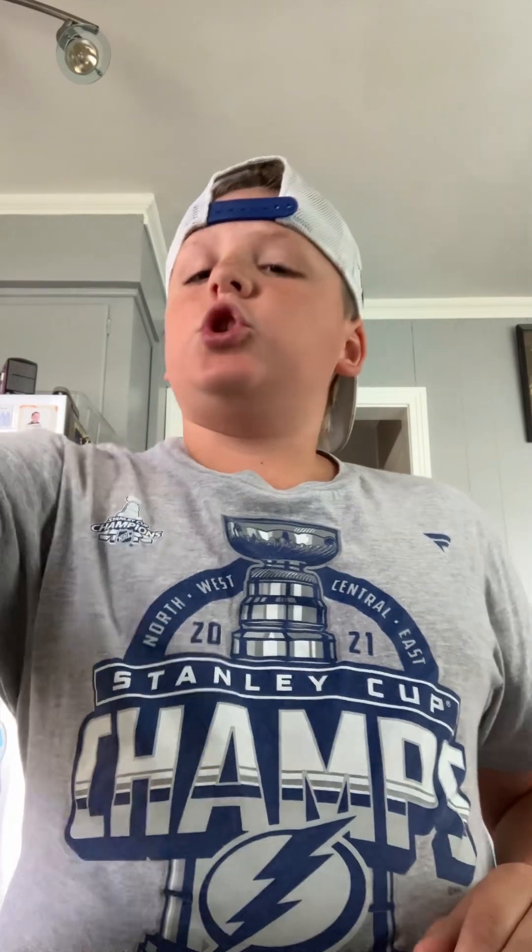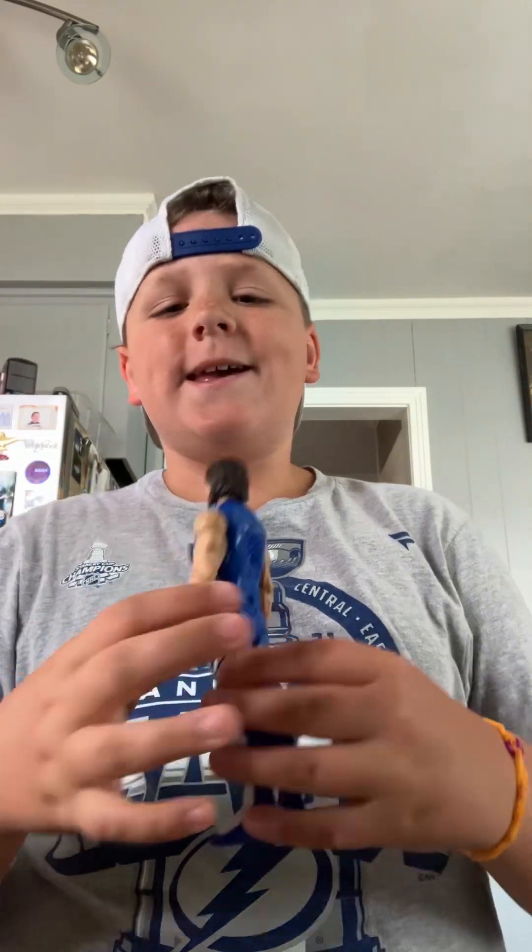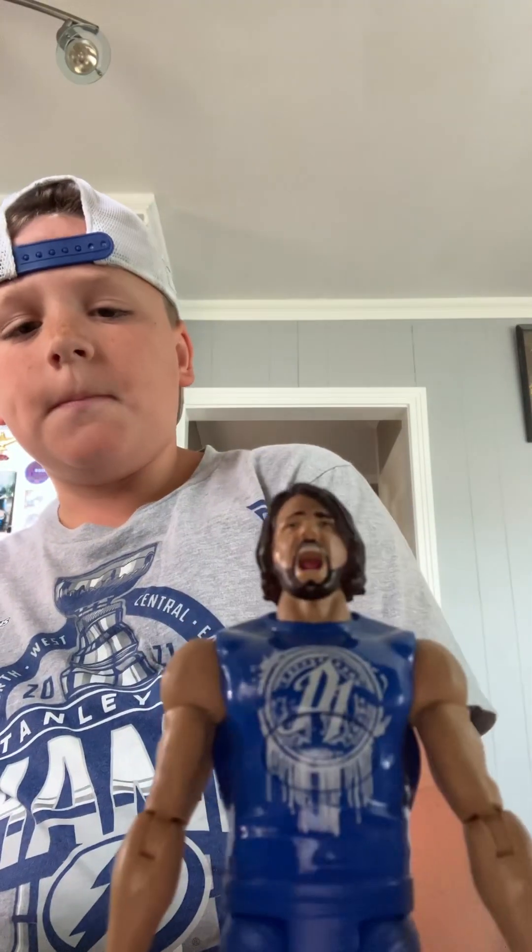What's up guys, welcome back to another video. Today we are going to be showing you all my AJ Styles figures. Let's get right into it. The first one I got to show is the Tough Talker AJ.